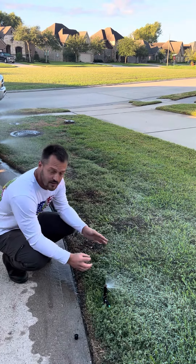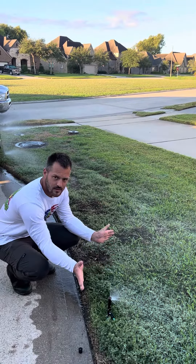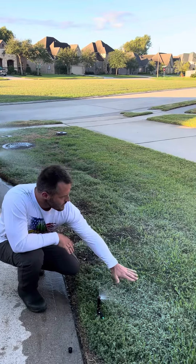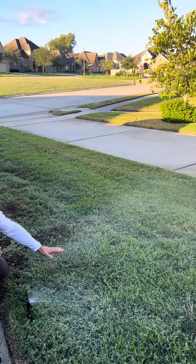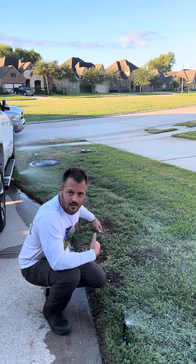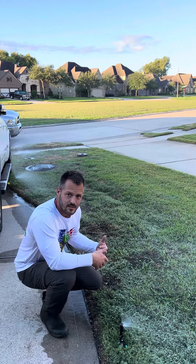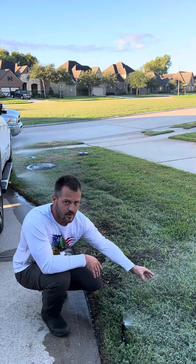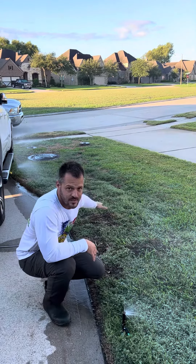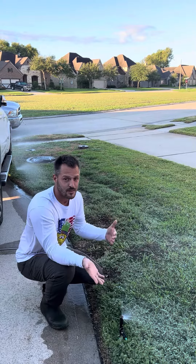This is a variable head, so I can change how wide it goes. But take a look — you don't really have much mist right here. If you look behind me, you have a lot more mist, and that's something we want to adjust so that we get better water droplets dropping on the ground versus a bunch of mist going out into the air and evaporating faster, especially when it's really hot.